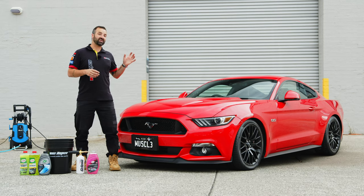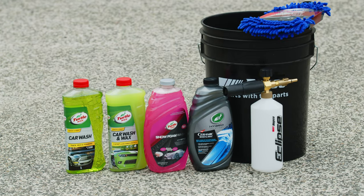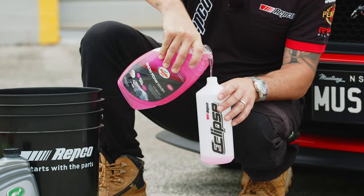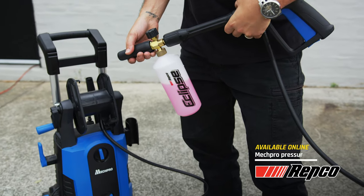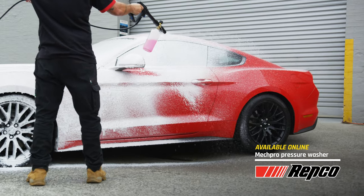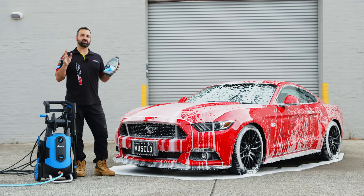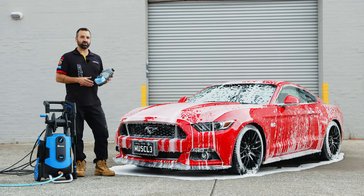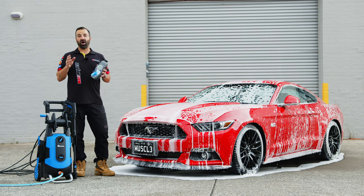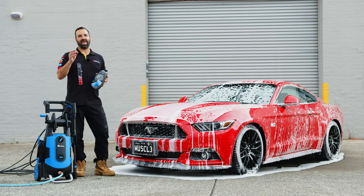First up, we're going to give the Stang a deep clean using the Turtle Wax hybrid solutions wash and a Repco Eclipse snow cannon. Simply chuck in the right mix and get to washing. This thick soap helps to remove any grit, dust and sand that's sitting on top of the paint. If you don't have a pressure washer at home, don't worry — Turtle Wax has still got you covered. They've got a hybrid solutions ceramic wash and wax, which is perfect if you've got a bucket, a hose and a mitt. It's going to leave the vehicle with a perfect shine every time.